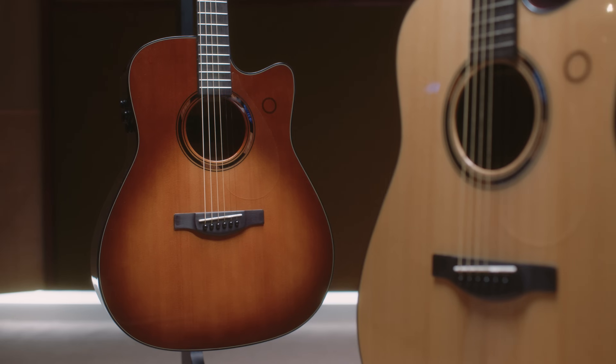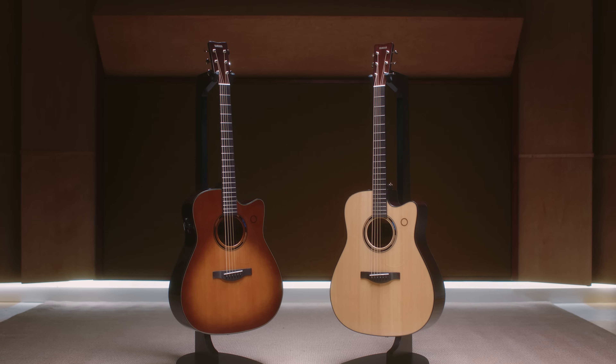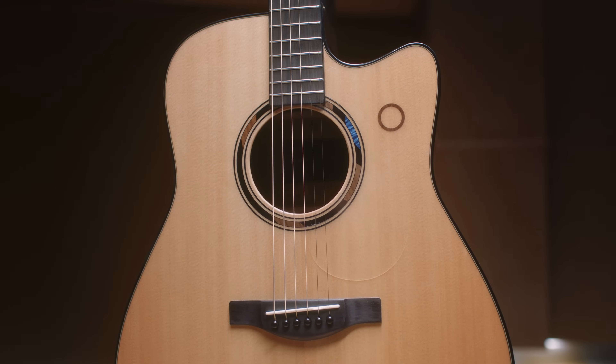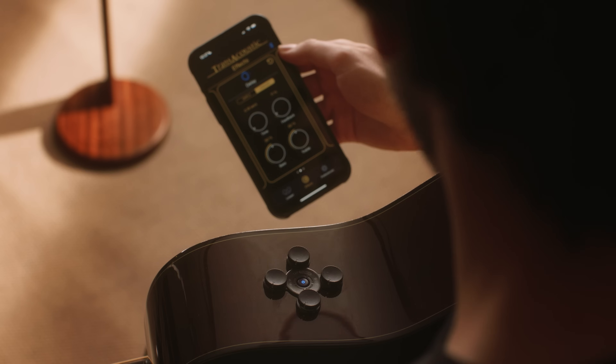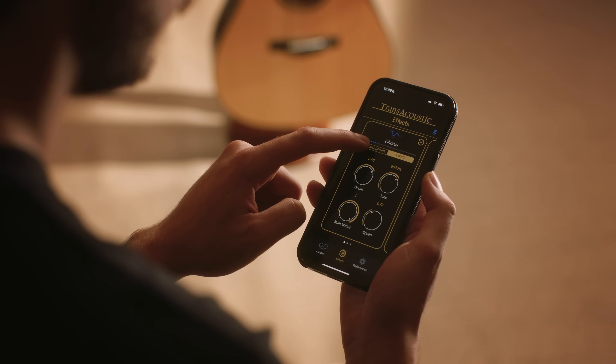And now, Yamaha is proud to introduce our biggest leap yet in trans-acoustic technology: TAG-3C. TAG-3C is the ultimate creative tool, featuring an entirely new suite of effects with more options and higher quality than ever before, all of which are fully controllable via Bluetooth on the brand new TAG remote app.